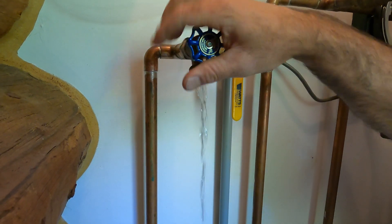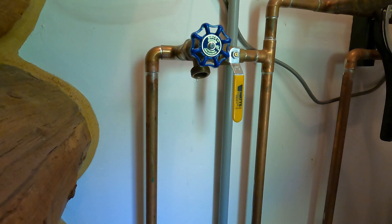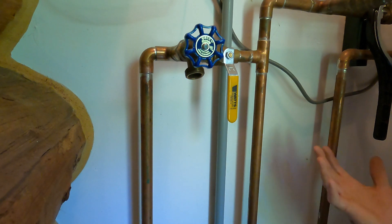So we're just going to open that up and let that water drain out. Now our sprinkler system is totally safe — there's no water left to freeze.